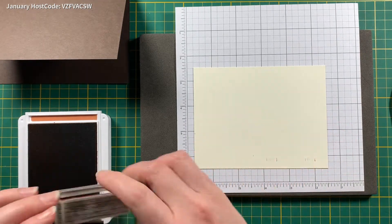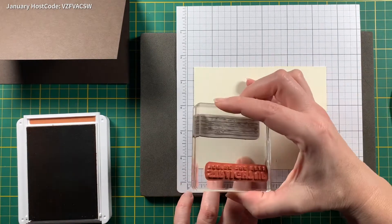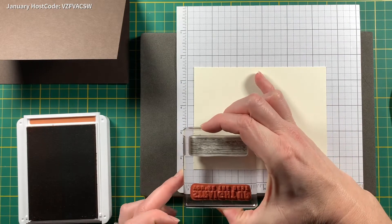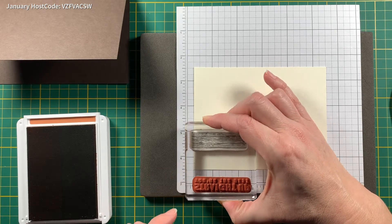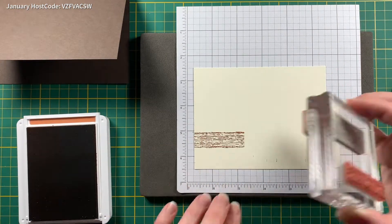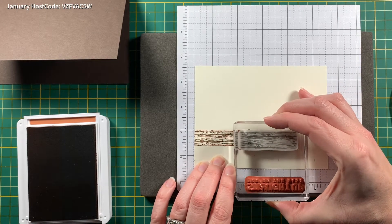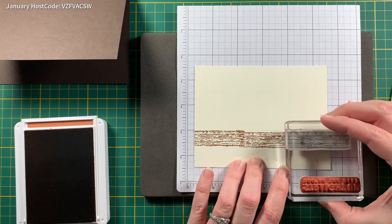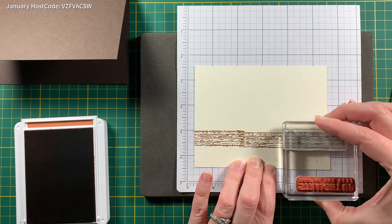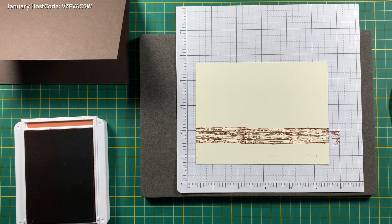We're going to start stamping. This is a rubber stamp, not photopolymer, so you can't see through it, but that's okay. We have a little mark there and I want to start as close to that as possible, at the top of it. I'll stamp there once, and then if it overlaps a little bit that's fine — put another one there, and then the last one over here. We just want some texture there, then clean off the stamp on my Simply Chamois.